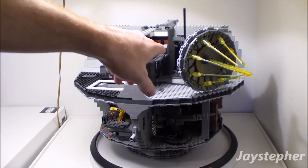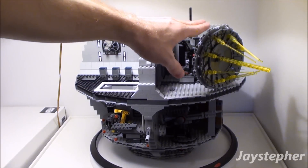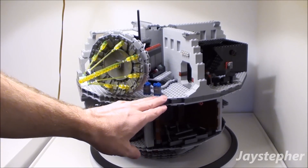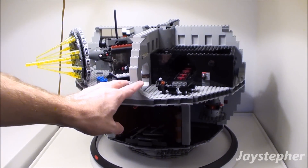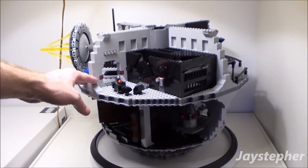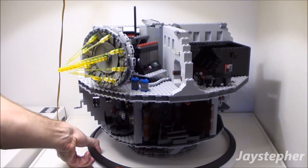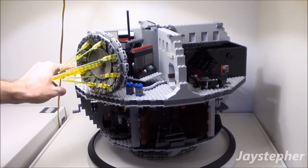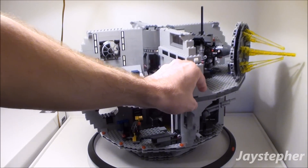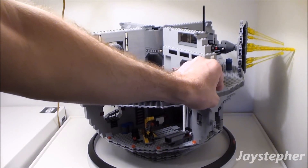Here we got the laser. This is very delicate, so I have to be careful with it. A lot of progress. That's about as far as I can turn it because this thing will probably hit the wall and break. Can I clear the wall? No, I can't.